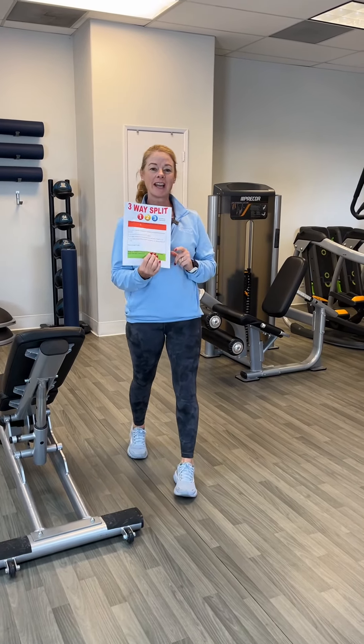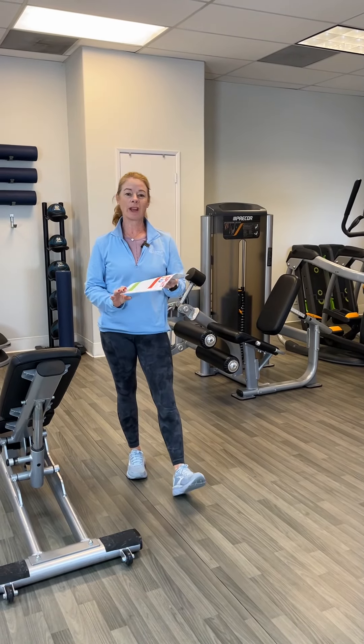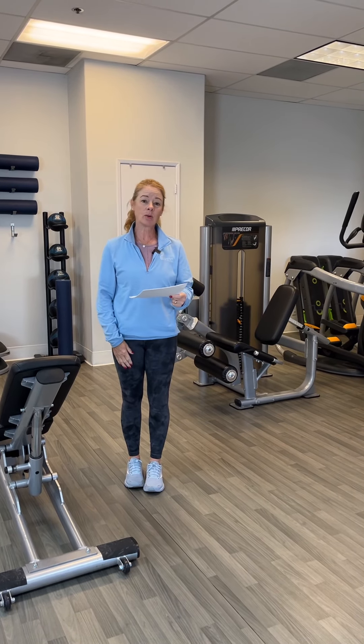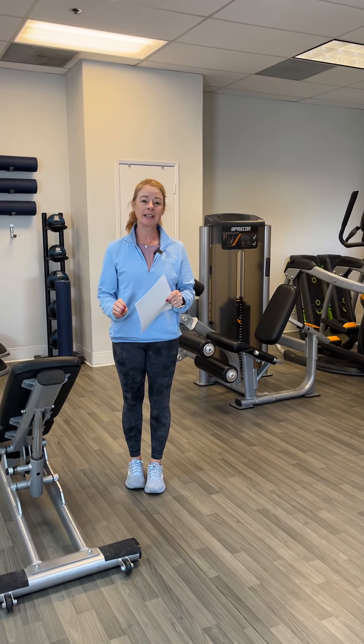Hi. Let's talk about July Monday. In the front room, we have a three-way split this month. On cardio, everybody's on cardio. We're doing 10 minutes.